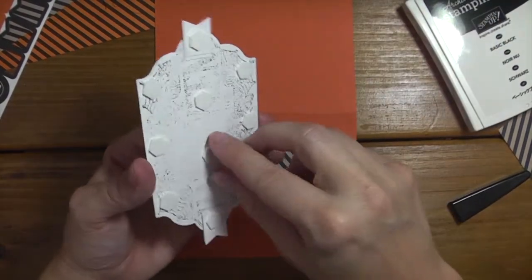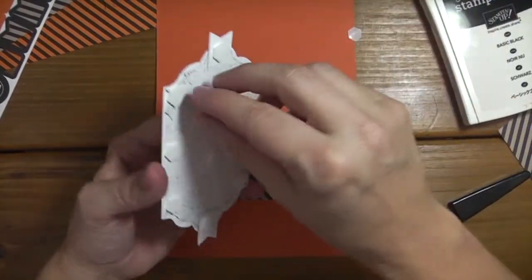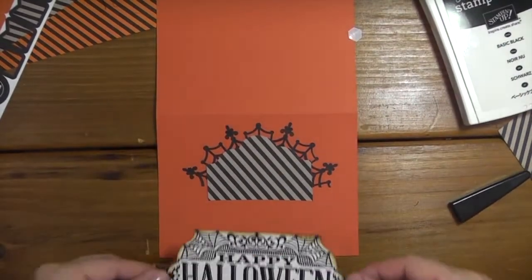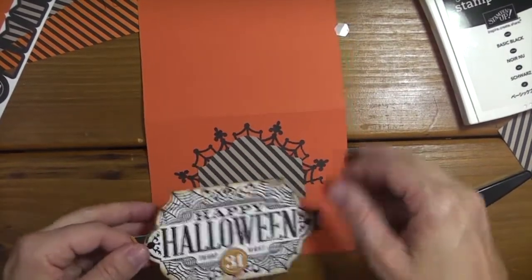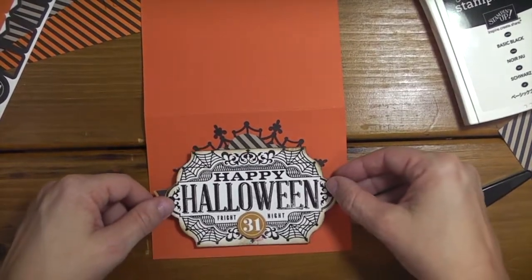I just put dimensionals on the back of this little panel, and then we're just going to pop this up and we will have made a fun Halloween card using the leftover supplies from the Witching Decor kit!